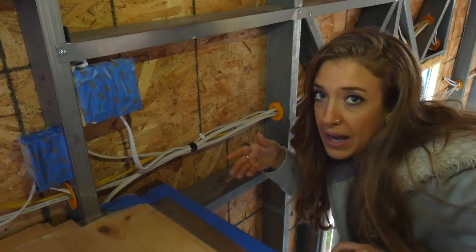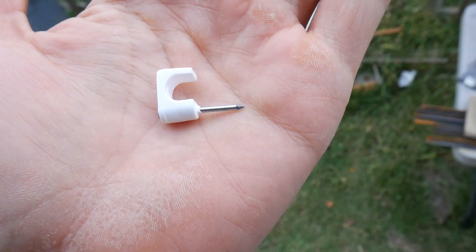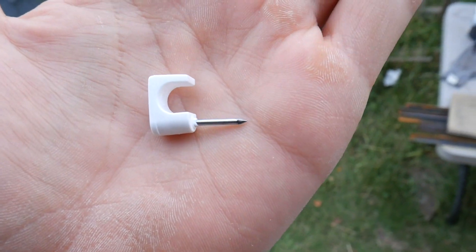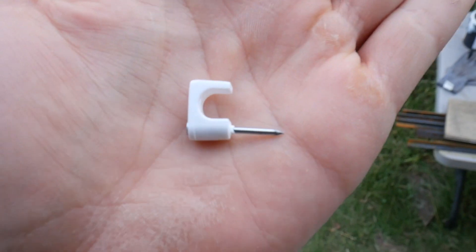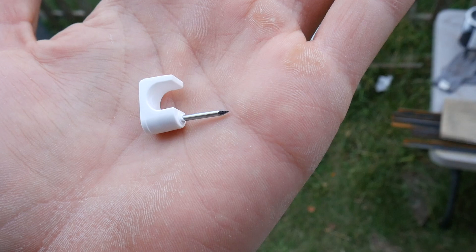An important note: you do not want a staple with a nail that goes further than your sheathing is deep. We have half-inch sheathing and our staples go about half an inch — if they went any further, they might pierce the membrane on the outside.